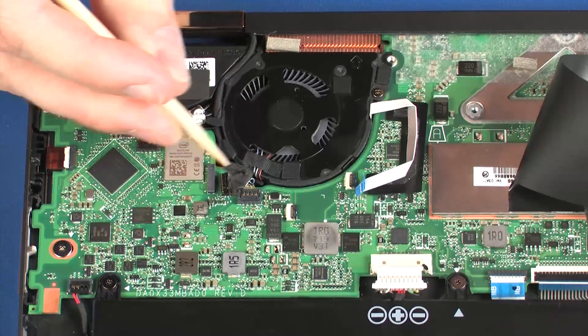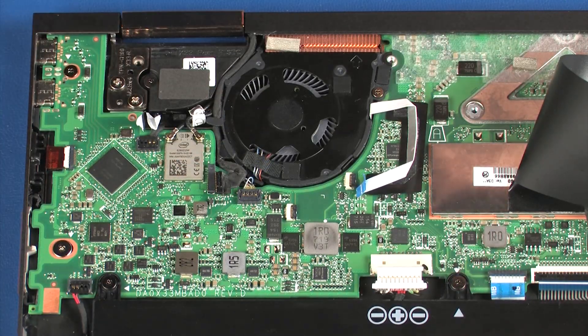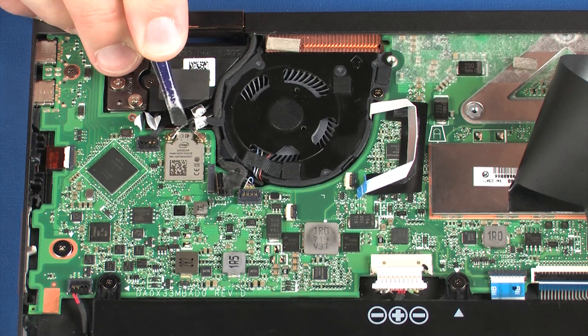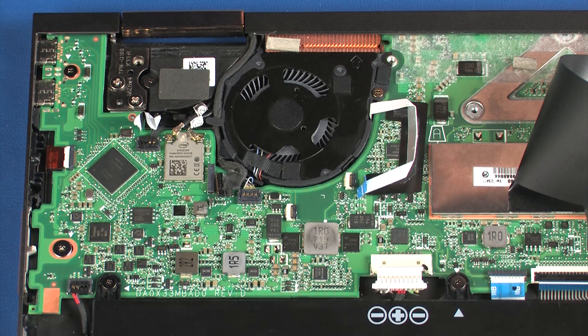Disconnect the webcam cable from its connector on the system board. Carefully disconnect the wireless antenna cables from the wireless module by grasping the connectors with a small pair of needle nose pliers or tweezers. Use care when disconnecting the wireless antenna cables from the wireless module. A damaged cable or connector can degrade notebook performance.